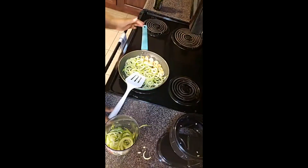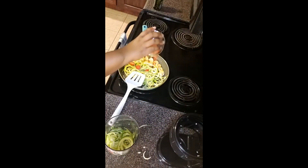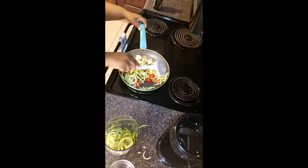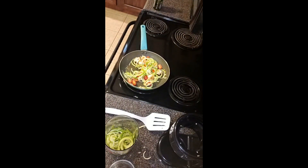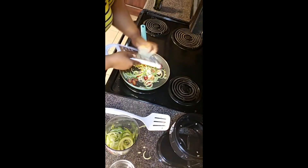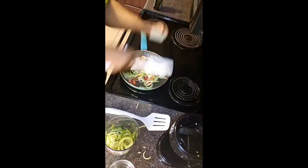While those heat up I'm going to get ready to put my tomatoes in. Here are the cherry tomatoes — just dump those in there. Stir it all together and voila, just like that you have dinner! I'm going to put the final touches on it with some Parmigiano Reggiano — just grate it over the top and it's all done. Look at that — delicious!